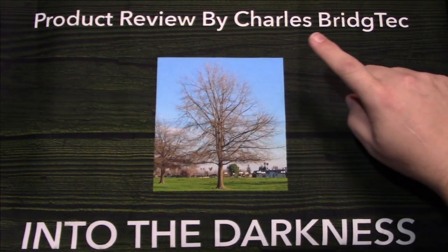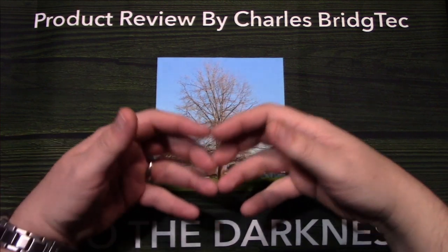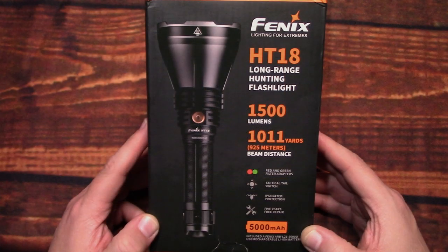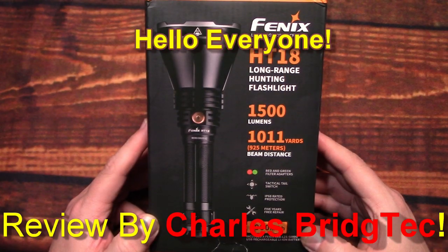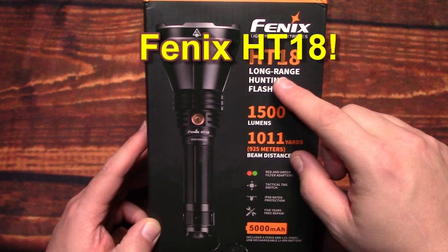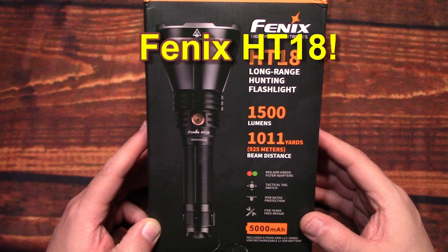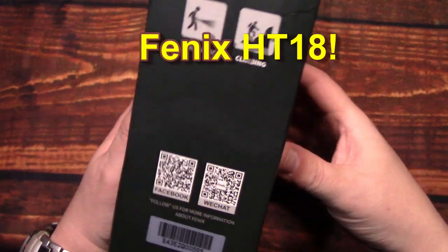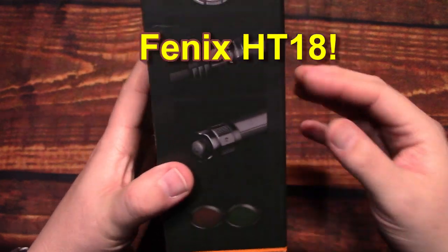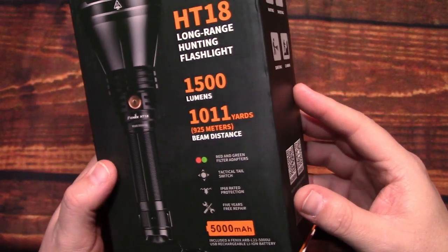Well let's take this outside and see how it does in the wilderness. Hello everyone, this is Charles Bridgetek with another flashlight review, this time from Fenix. This here is their HT18, comes in this box — the Fenix store sent this to me and wanted me to test and review this flashlight kit.